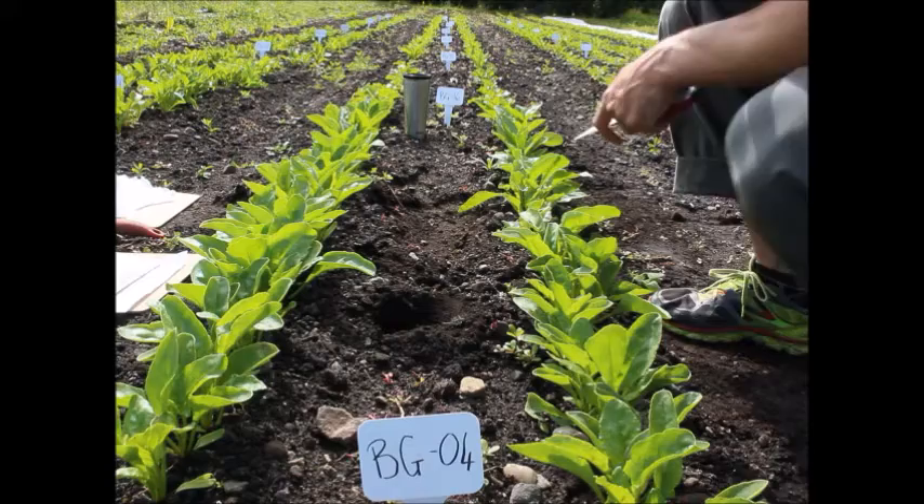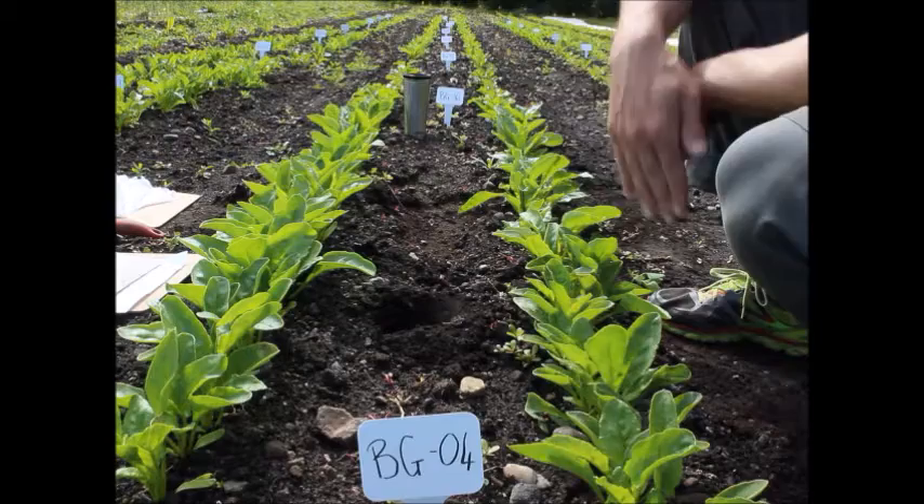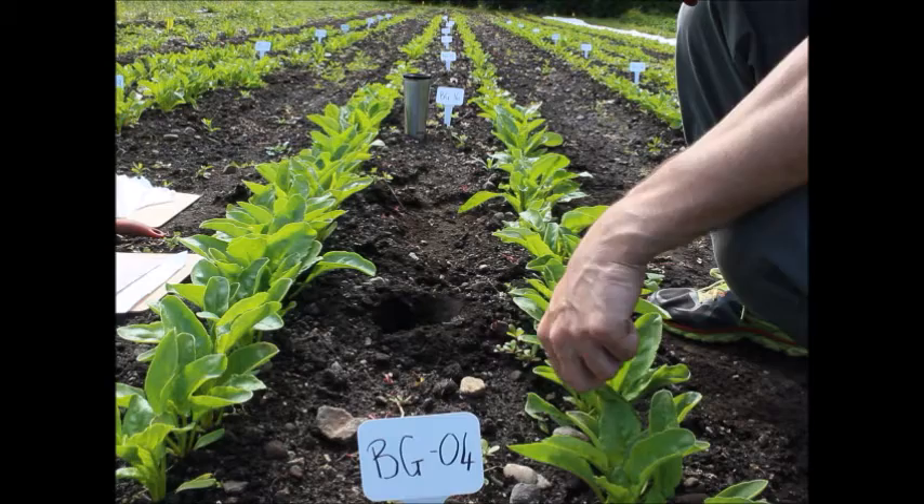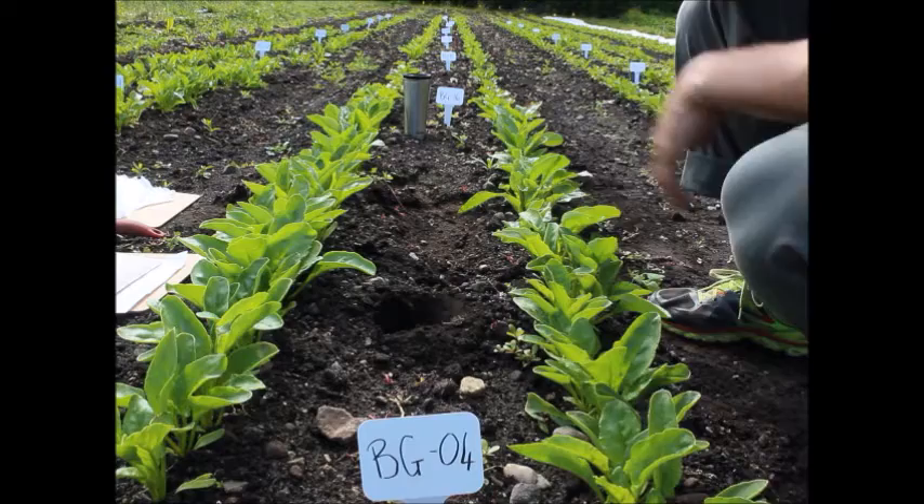For the leaf sample, we're going to take five leaves per variety. Because this is in two rows we're going to alternate rows from which we take the leaf. If we had three rows we would take it from the middle row. What we're trying to do is get a leaf coming up from the center. We don't want anything with any disease or any pest damage on it, and we want to cut it down to the base as close as we can.